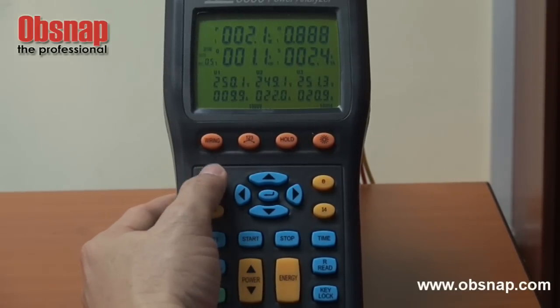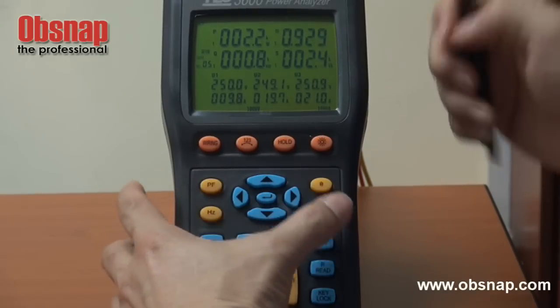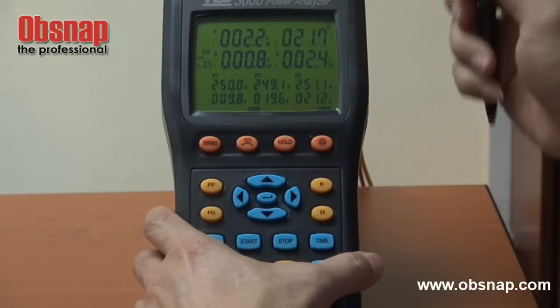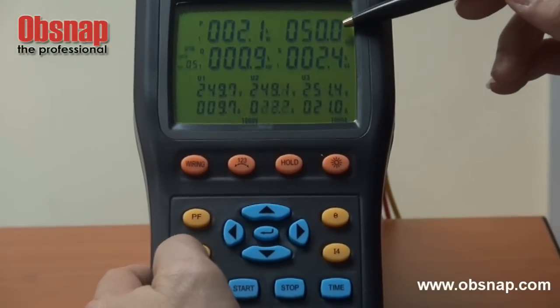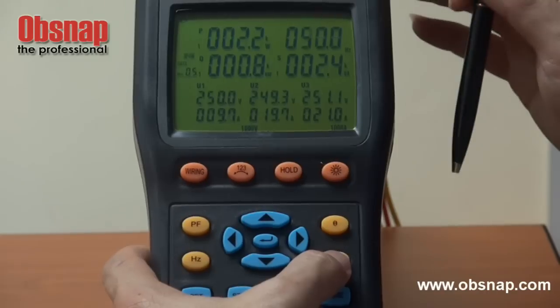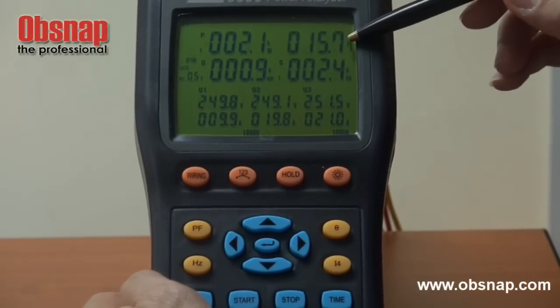And by pressing this button, it allows us to go through what is the power factor, the phase angle, and the frequency — at the moment it is 50 hertz — and the current for the neutral cable.